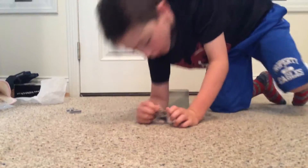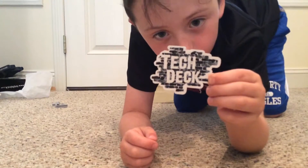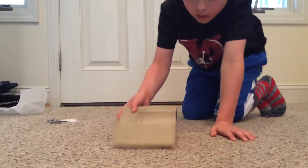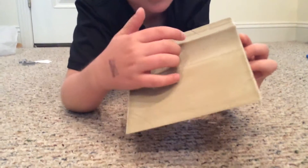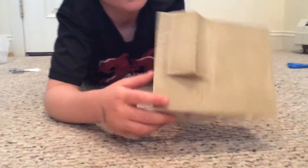We have a sticker that says 'Tech Deck' as you can see, and then we have the product — it is a ramp, just a ramp, and it has a cool little mini ramp as well.